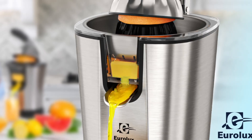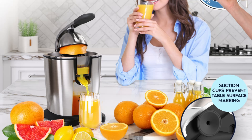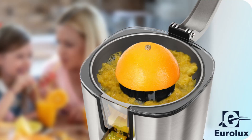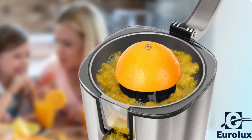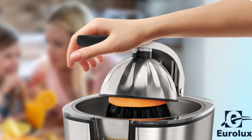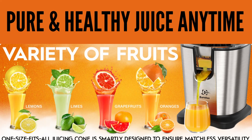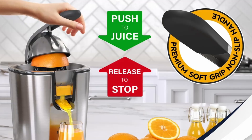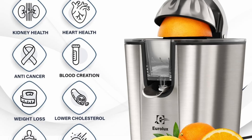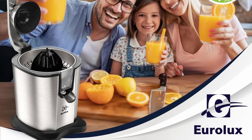Eurolux has a legacy of producing high-quality kitchen appliances, and the Electric Citrus Juicer PowerPro is no exception. When you invest in this juicer, you're investing in a brand known for its commitment, quality, and innovation. Eurolux products are designed to last, and their juicer is no different. With the Eurolux Citrus Juicer, you're joining a community of health-conscious individuals who prioritize quality and efficiency. The brand's reputation for delivering reliable and durable products ensures that you're making a smart investment in your health and lifestyle.